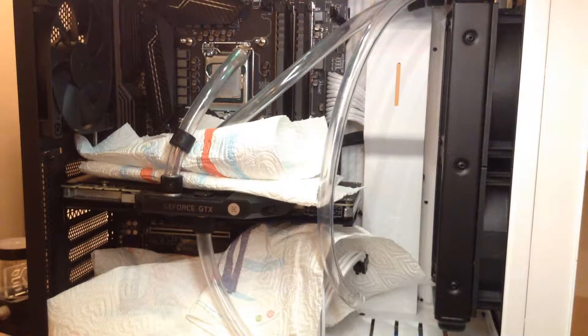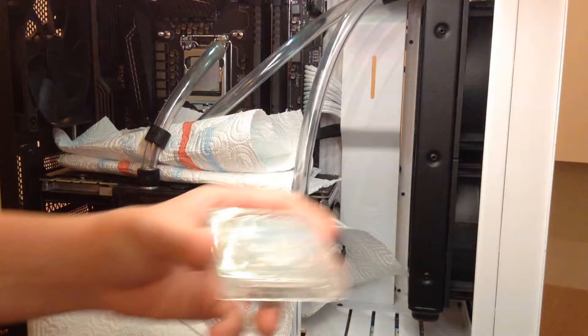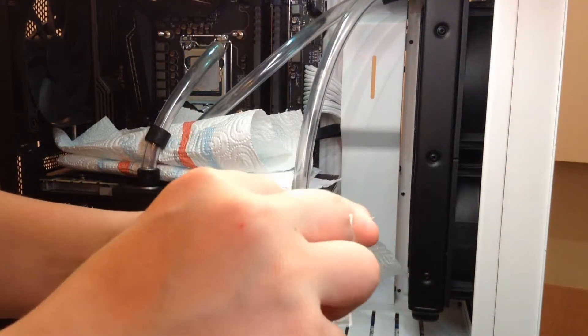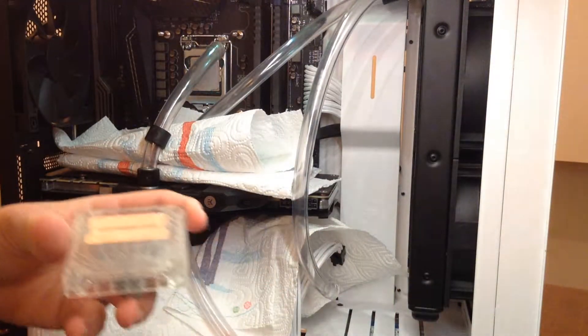Then get a can of compressed air and blow through the fins. If it's still not enough, take a razor blade and go very gently through the fins. After you see that it's all clean, put the block back together again.